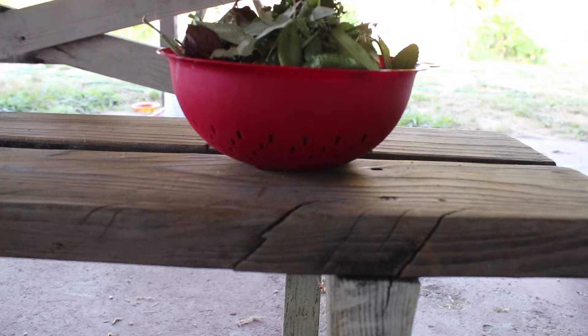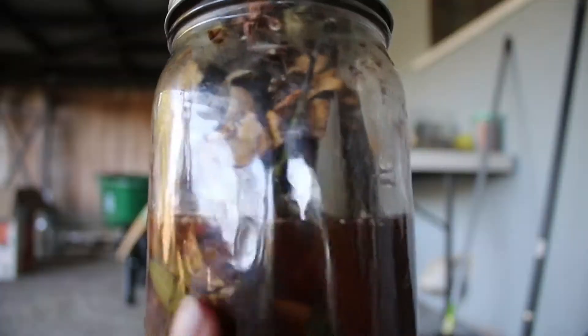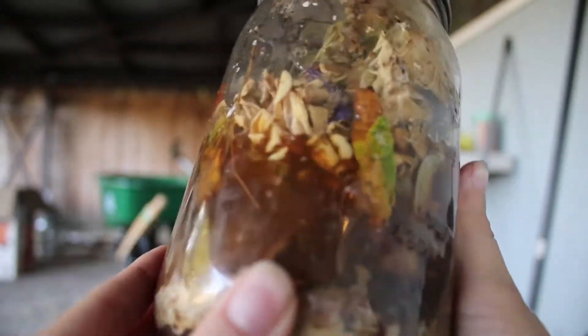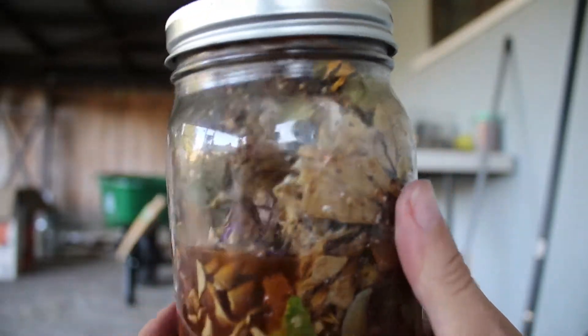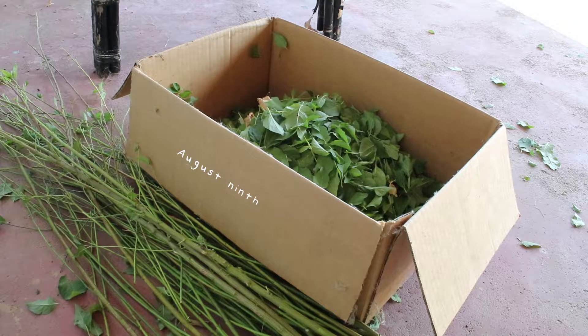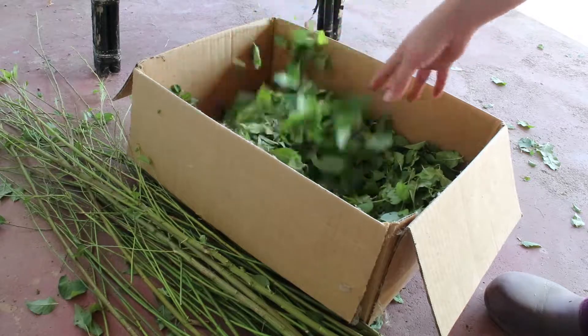Here you can see I have my kitchen scraps and I'm adding all of the excess leaves from when I did all of those cuttings. Sometimes I'll pour the leftover coffee into the compost.